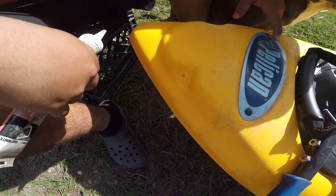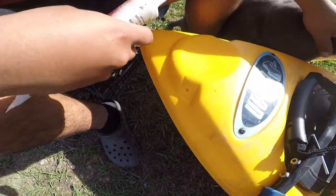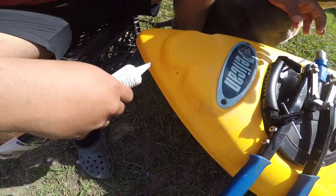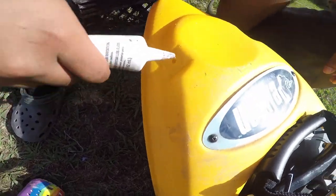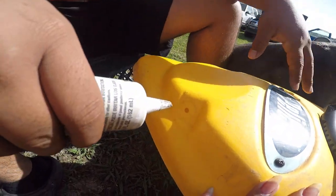I'm going to go ahead and do one side first, and then this side right here, then I'll go ahead and do the other side. I'm going to use this seal — just a little bit of waterproof seal on it, and that's it. Then we'll go ahead and put in the rivet.